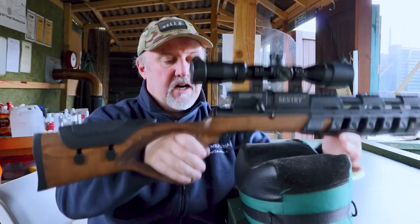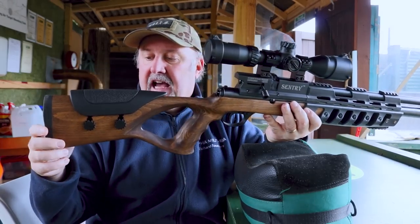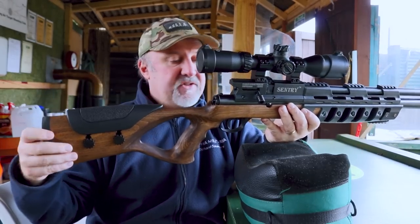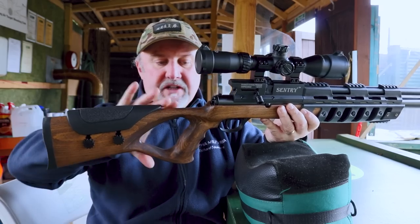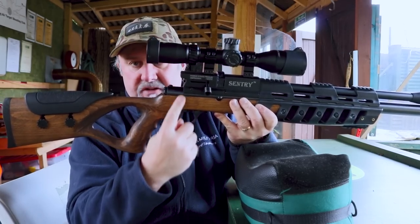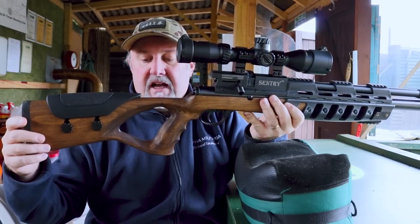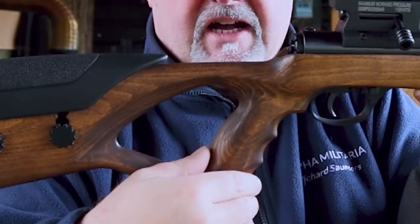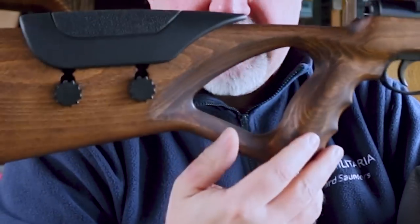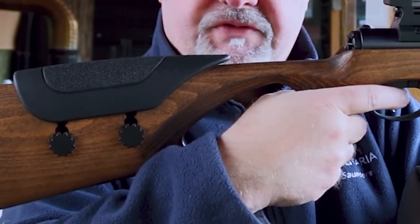The rear half of the stock is beech wood — stained, but very good quality and very smooth. It's quite slender, just over an inch of depth here and a little bit more further up the stock. The pistol grip is not checkered — there's no checkering on the rifle — but there are contours for your fingers.